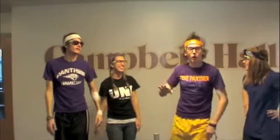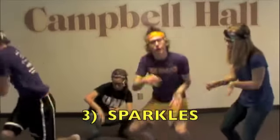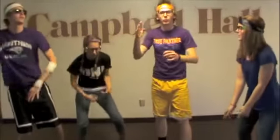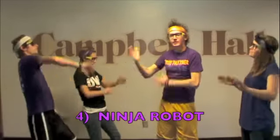Step 3 is what we like to call sparkles. It's a little crazy arm dance that goes like this — you'll hear it in the music. Step 4 is what we call the ninja robot. You just do quick jabs with your arms like this in sync with the music.